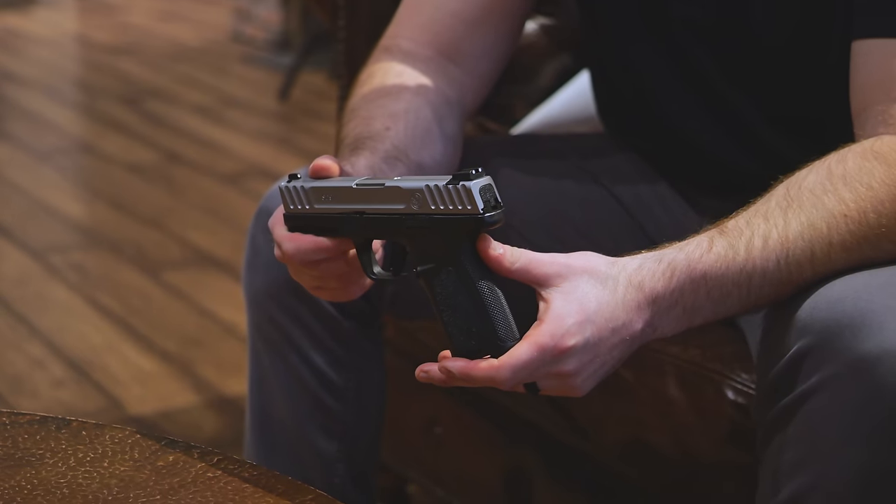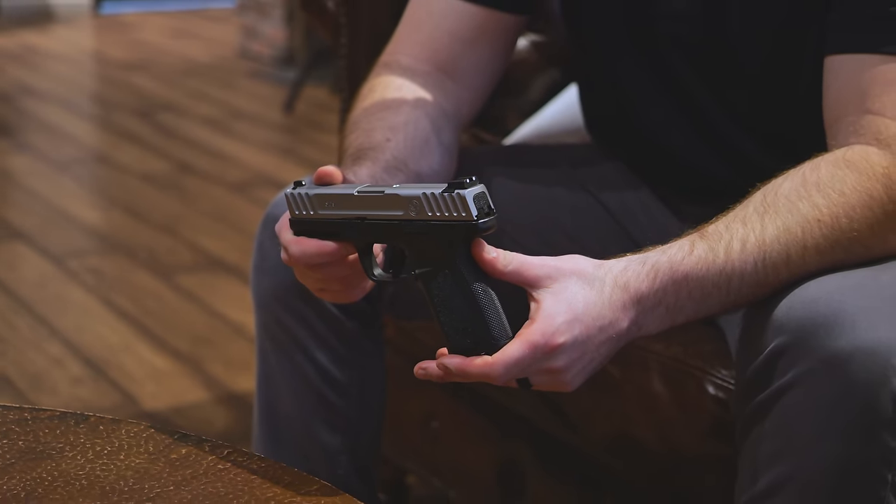The original first video I ever did for TFB TV was about the Sigma — the original SW40F and SW9VE. It was like my audition tape to see if James would give me a job or not, and he did, which is why I'm here right now. Very little about those guns changed — it was the original Sigma, then the SW VE, SD, SD 2.0 — mostly the changes have been in the trigger.